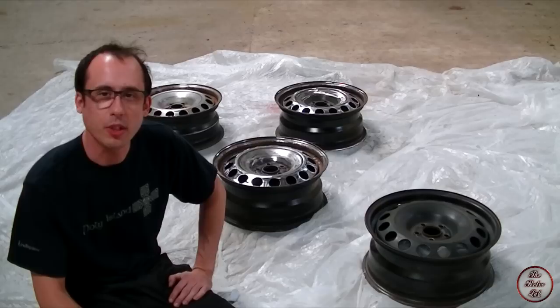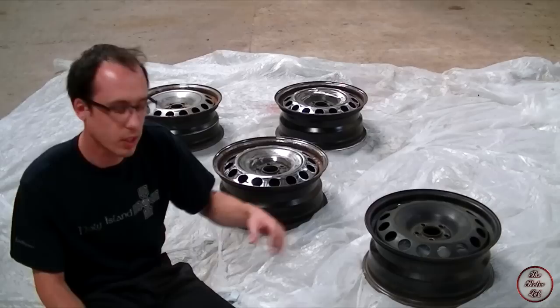It took ages, but we've finally got the wheels to a point where we think we should be able to spray them. This one didn't have much rust on it at all so we haven't bothered to sand it down that much, just scored the surface to give the paint something to adhere to.